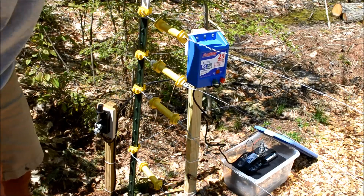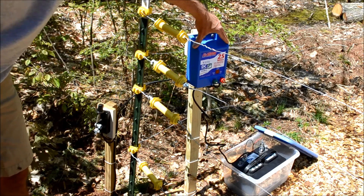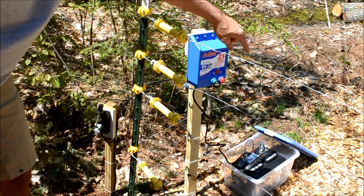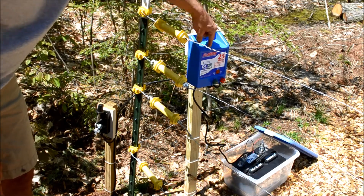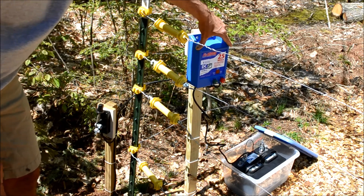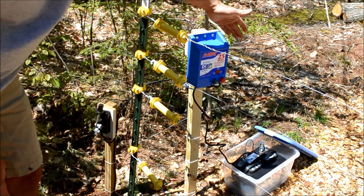At the heart of my electric fence is this DC-based charger — DC meaning it's running off a battery. What I have here is a 12-volt marine deep cycle battery that provides power to the charger, and this particular charger is designed for outputting one joule of energy, which is sufficient for keeping out bears.